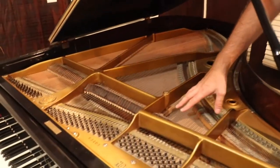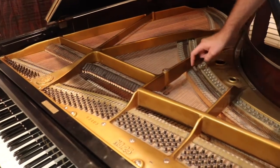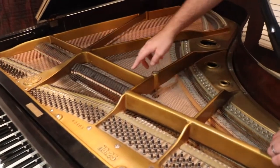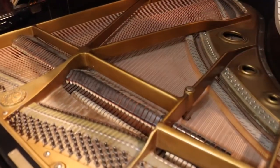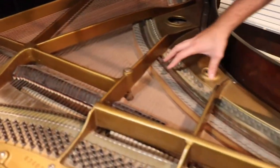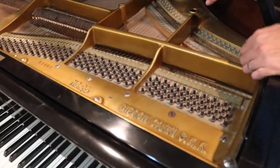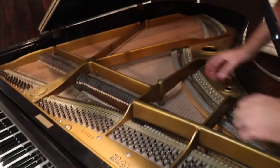So when you strike the string, it vibrates onto this wood, and that vibration also transfers through this wood to the other strings. So if another string has the same harmonics from that note, you'll get the sound from that string too. If you lift the dampers off, they'll vibrate together — that's why you get that big open sound.